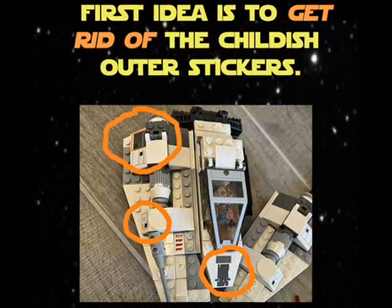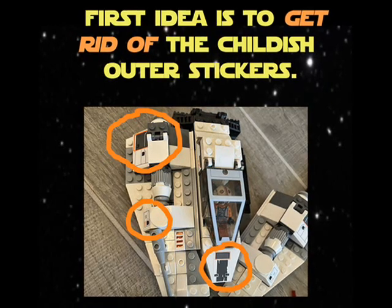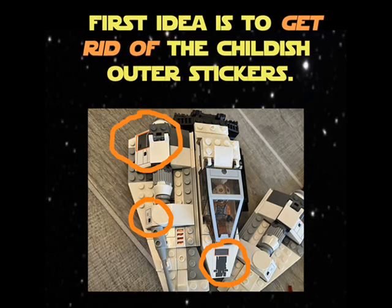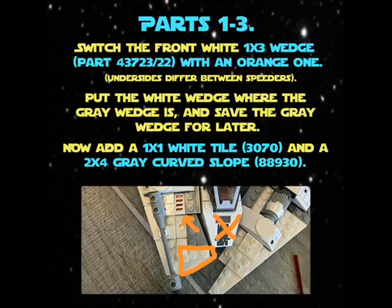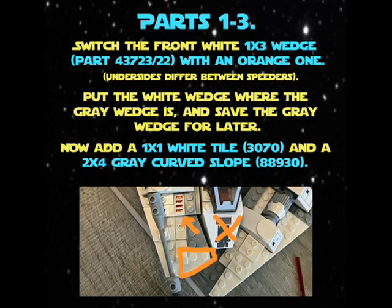First ideas: to get rid of the childish outer stickers. Do hurry, my slow-witted grease buckets — the Imperial troops will arrive soon! Parts one, two, three: switch the front white one-times-three wedge, part 4372 slash 22, with an orange one.